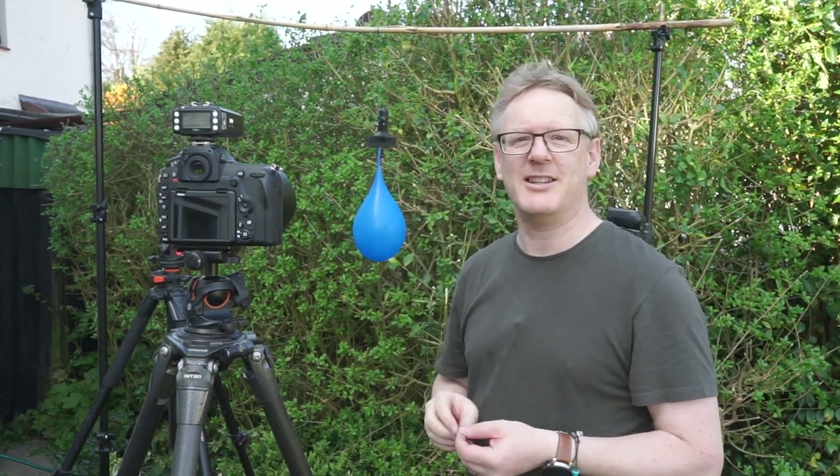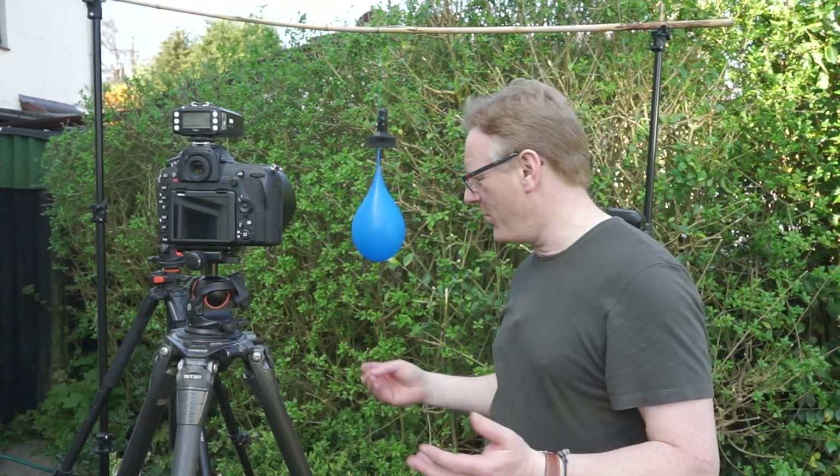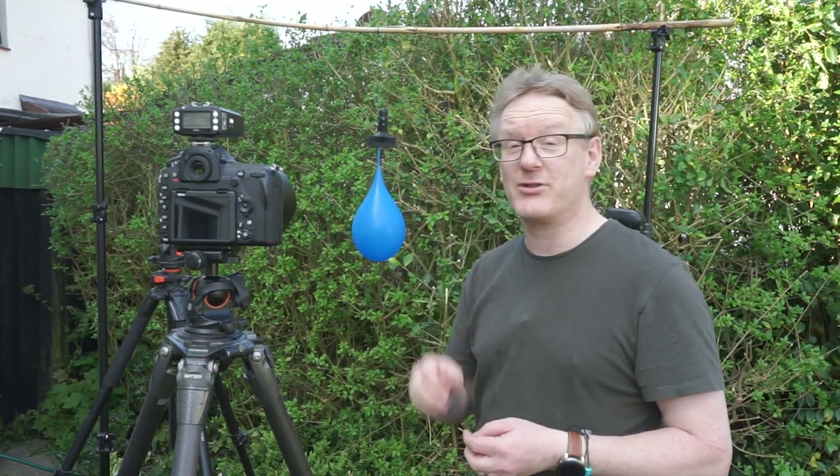The good thing about this is it's pretty good fun, to be quite honest. You're going to get wet, there's going to be water everywhere, you've got to be very careful with your gear, but you can actually get some pretty interesting pictures.